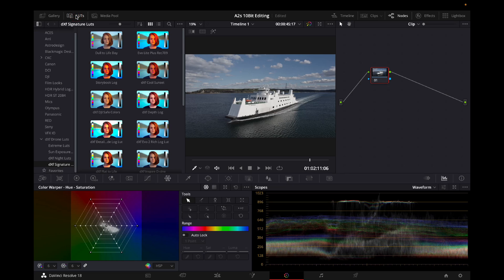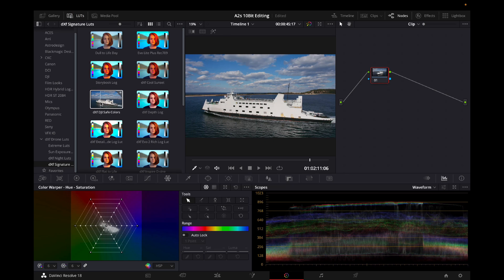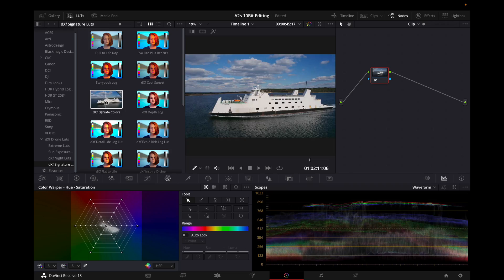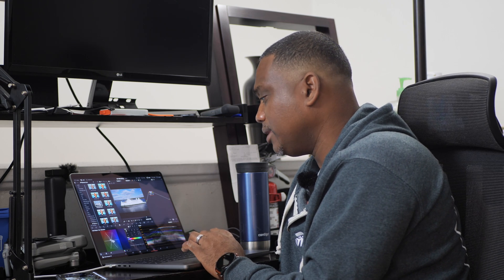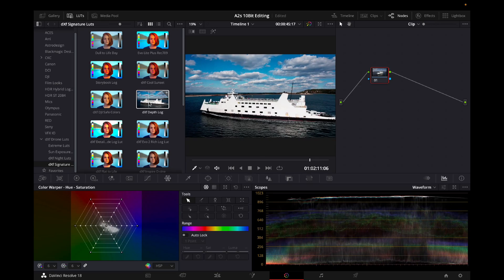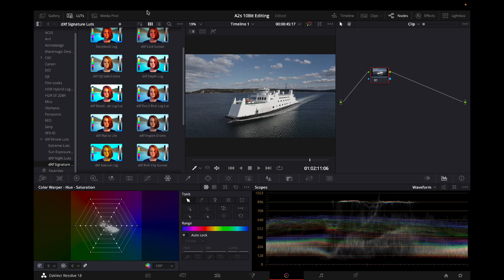On the left side of DaVinci you have the Media Pool, which shows all your drone videos and imported videos, and to the left of it you have LUTs. Normally I would drop a LUT on it — something like the DJI safe LUT that looks beautiful, pretty much ready to go. You just hover over the image with the LUT and that pretty much colors it for you. These DXF — Drone X Factor — LUTs are nice too. But suppose you don't have LUTs and you want to color grade from scratch — take off the LUTs.